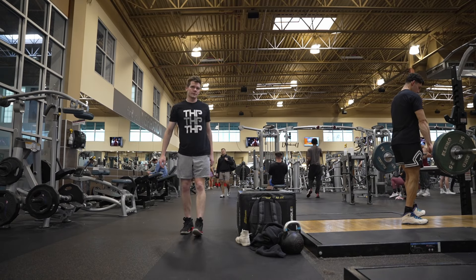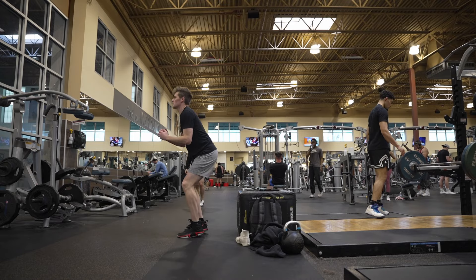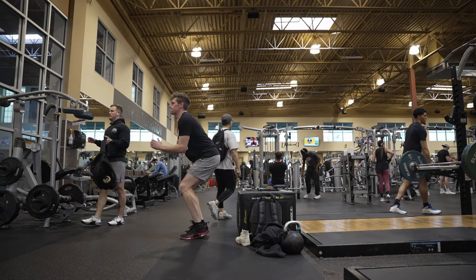All right, what is up guys? I am doing a voiceover because I forgot to bring the mics to the gym, so I have to do a voiceover now.